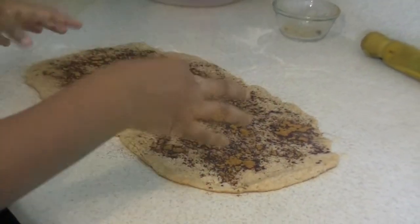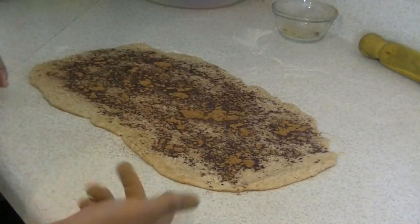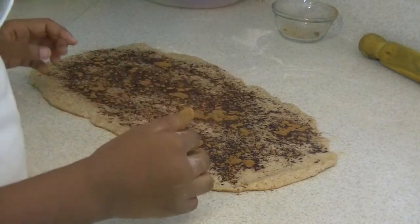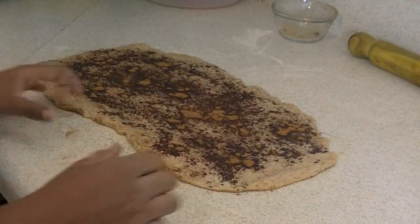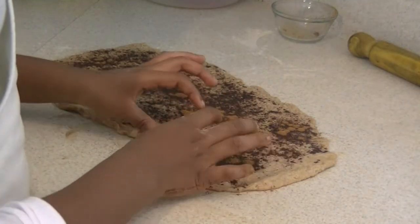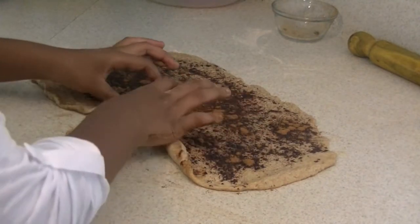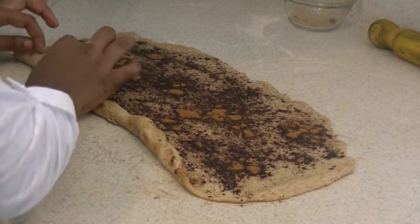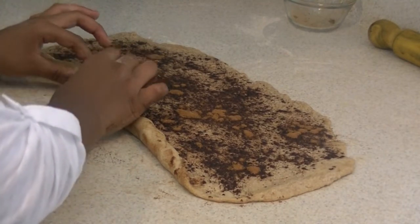Now we're going to roll our dough. We're going to roll it this way — you can roll it the other way if you want, but I think this way is going to be better. You want to edge it up gently around the whole dough and then just keep doing that.